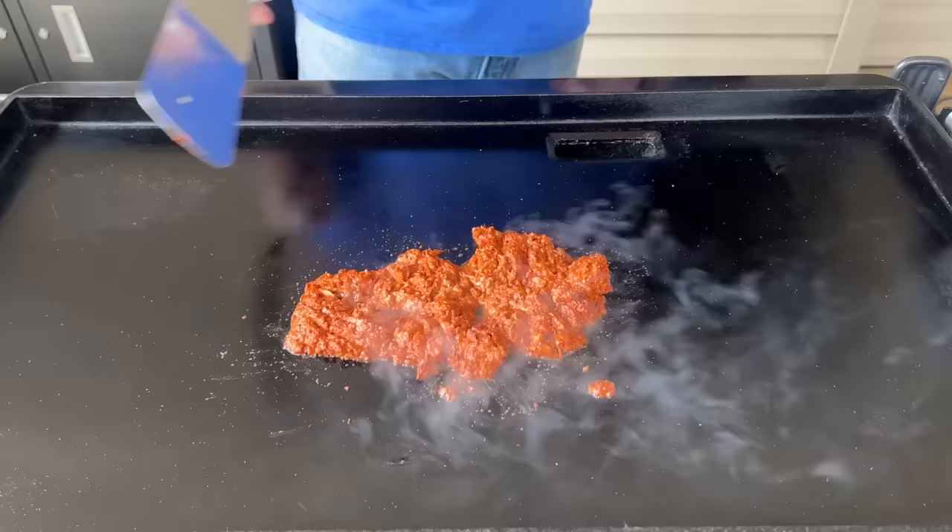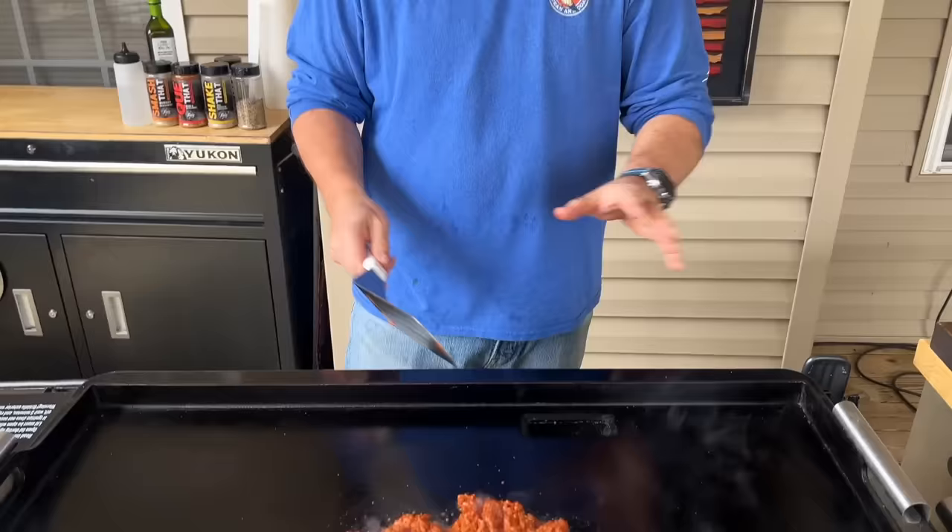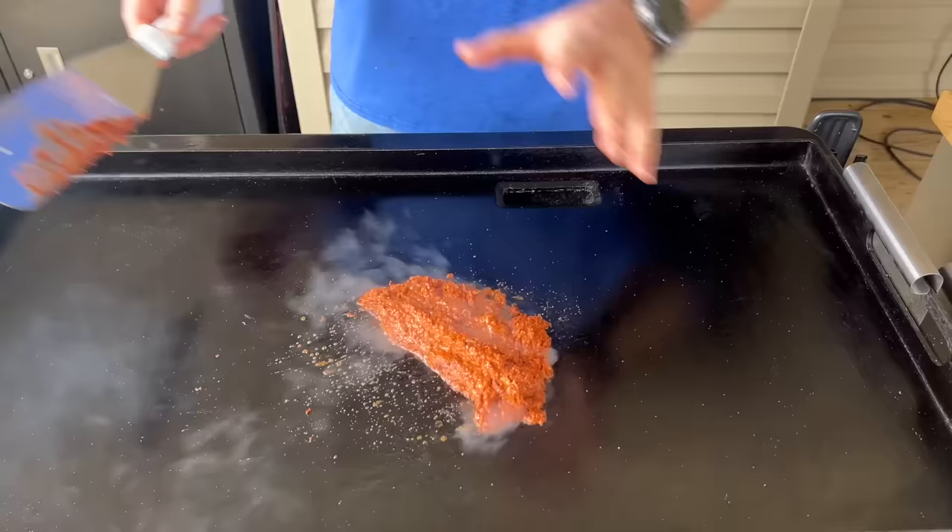Talking about temperature control on the griddle — today I've got this at like a medium-high, almost high, because I'm going to be able to use the high temperatures here. This one's completely off, and then this one's on a medium. It's all about zone control today. Eggs will be cooked over here. Once we cook the potatoes, we're going to store those over there on the cooler side of the griddle while they stay warm.